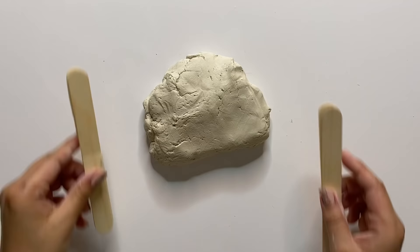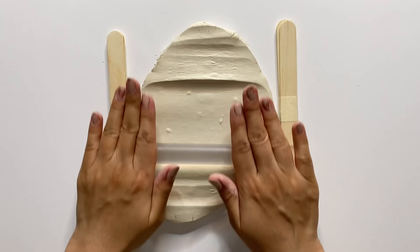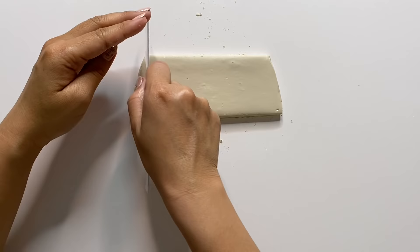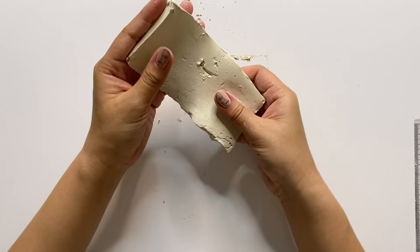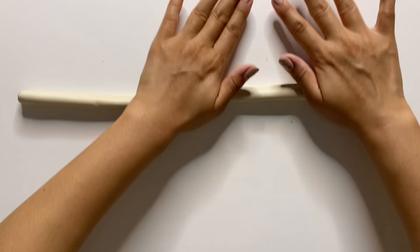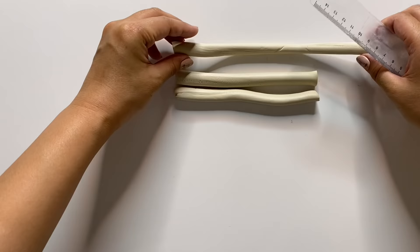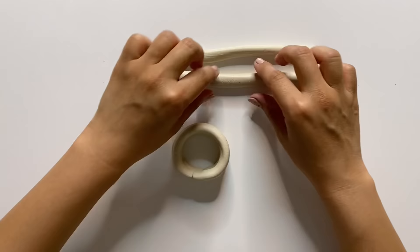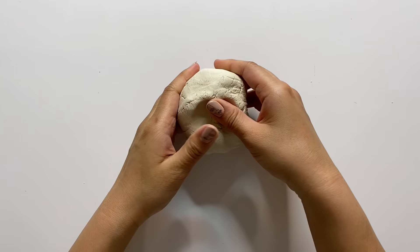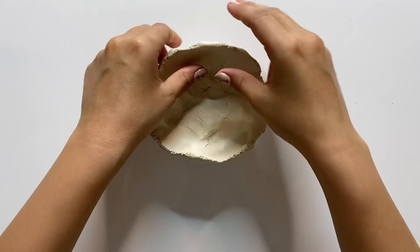I wanted to quickly talk about some basic hand-building techniques. The first is slab building, where you roll out your clay into flat pieces and use those to build your piece. Next is coiling, which is rolling out small log-shaped pieces into long coils — great for building things like pots and bowls. Lastly, we have pinching, which is essentially using a lump of clay and pinching it into your desired form.